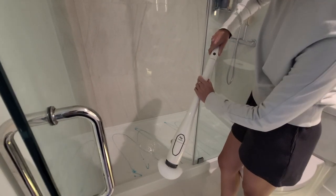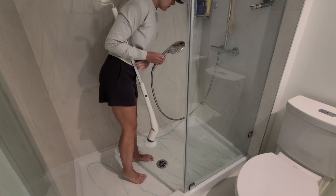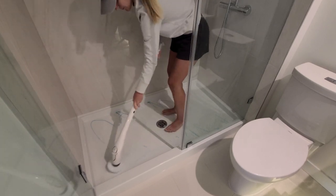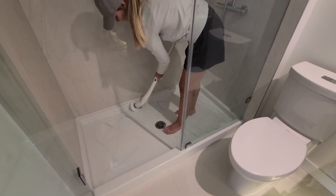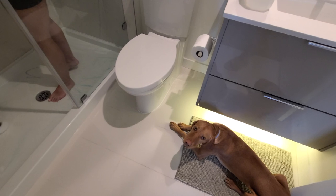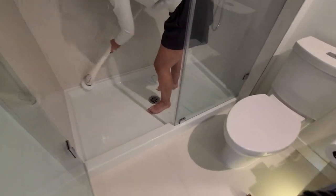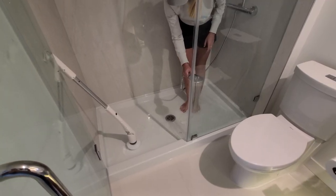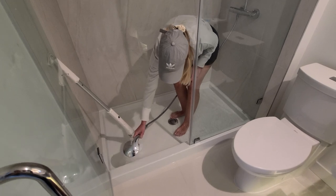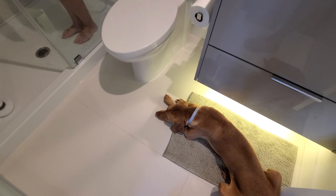Then I use this electric spin brush — this was an Amazon impulse buy that I have been so happy with. If you have any back issues or can't go down on your hands and knees to clean, this extendable scrubber is an awesome choice for you. Once you've cleaned the shower, make sure to rinse it thoroughly with hot water to remove any cleaner residue. It's a good idea to clean your shower once a week to prevent any buildup or odors. Keeping your shower clean creates a more comfortable and hygienic environment for both you and your pup.